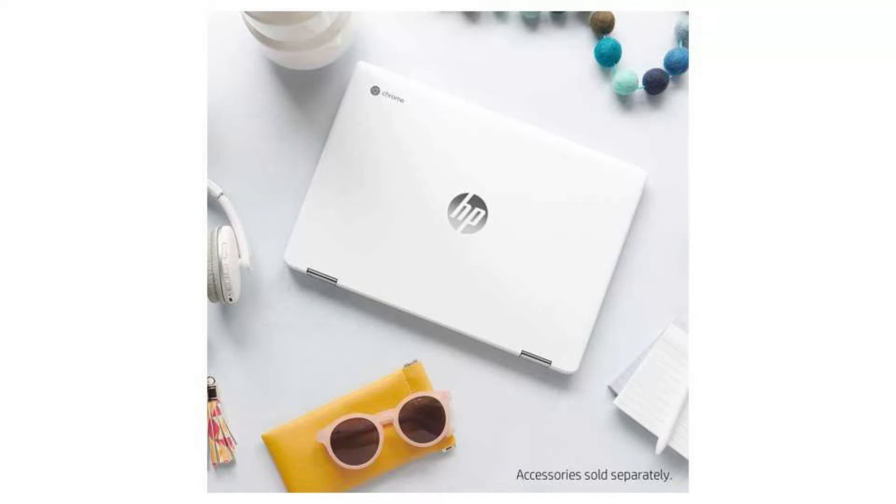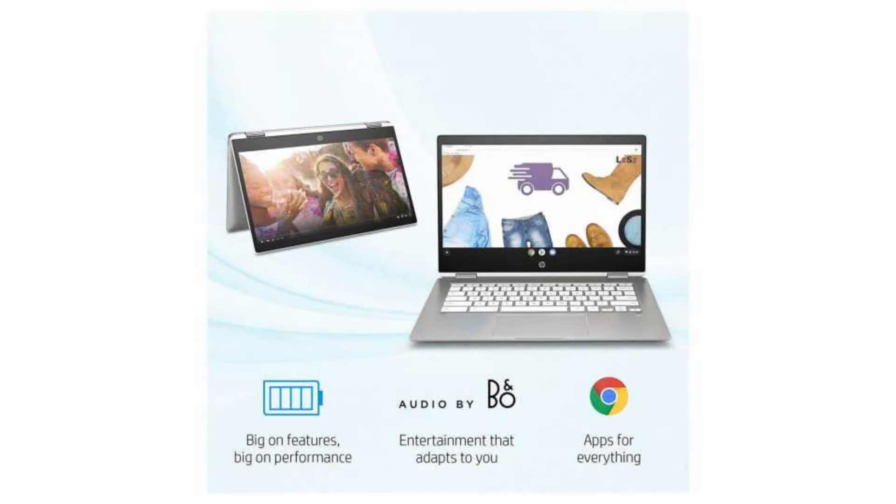It comes with a dual-core Intel Celeron N4000 CPU, a 14-inch 1920x1080 FHD IPS full backlit display with touchscreen. It has 4GB of RAM and a 32GB SSD.